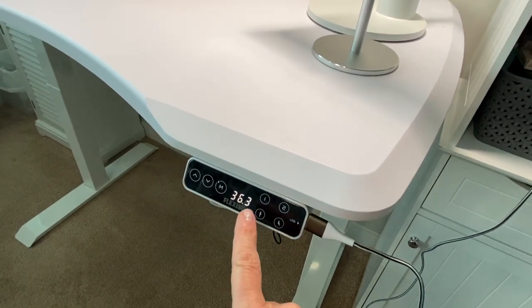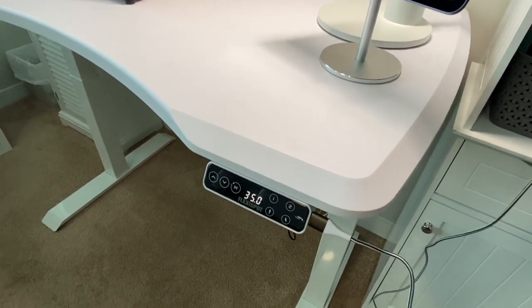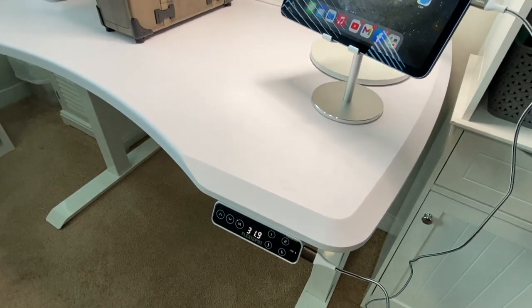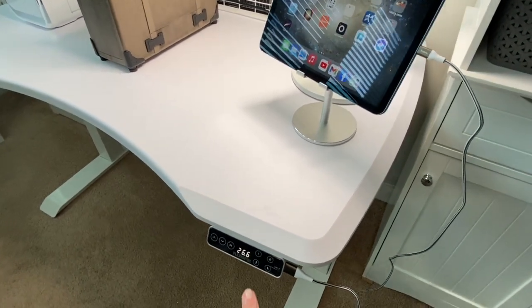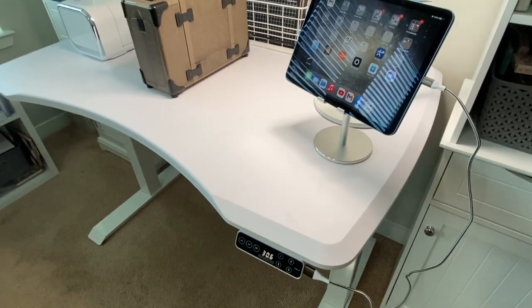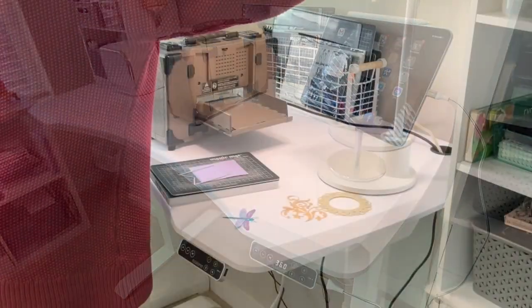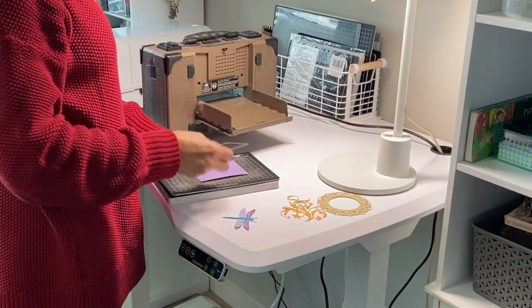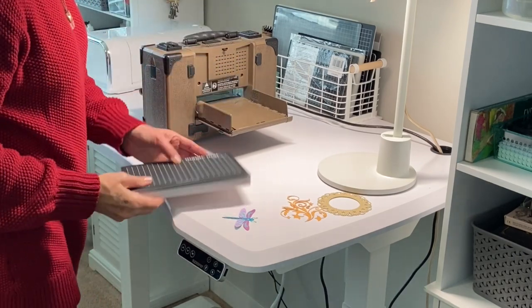The control panel also allows you to preset a standing height or a seated height. I've already preset mine according to my needs and I just love that feature. They also include a locking feature for the safety of children or pets underneath the table.